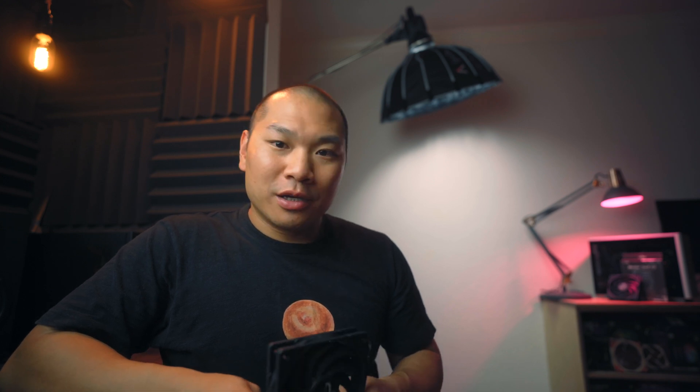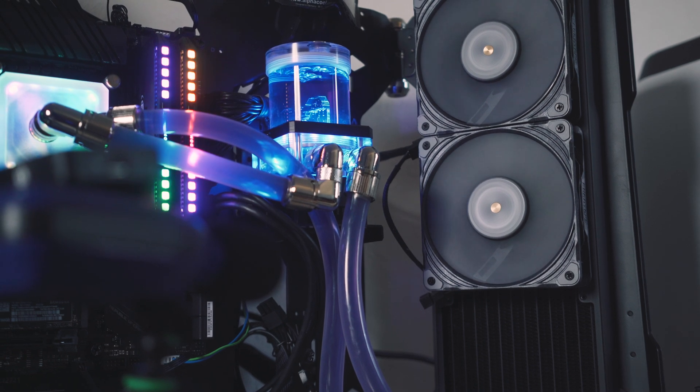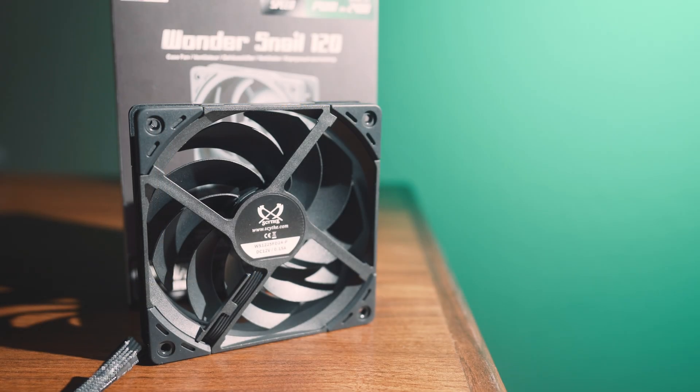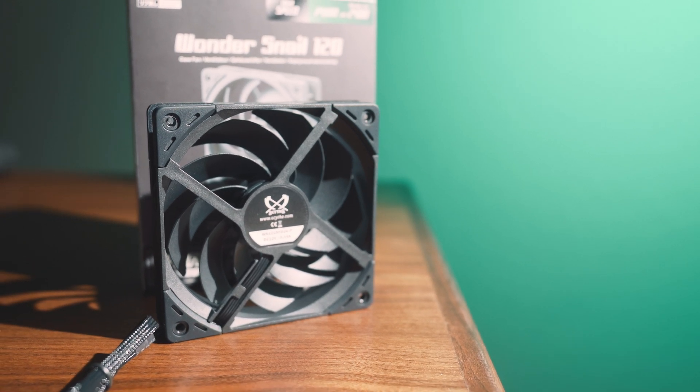A little food for thought: for the price of three of these you can only get 1.7 T30s, so let's round up to two. What happens when we compare three Wonder Snails against two T30s at full speed? The T30s go up to 3000 RPM, and at that level two T30s are five decibels louder compared to three Scythe fans at 2300 RPM. It's close, but the T30 still comes out slightly ahead — though I doubt anyone will want to run fans at 12 to 17 decibels over the noise floor.